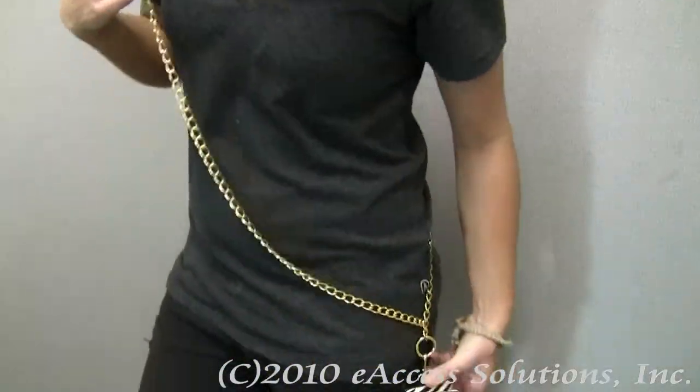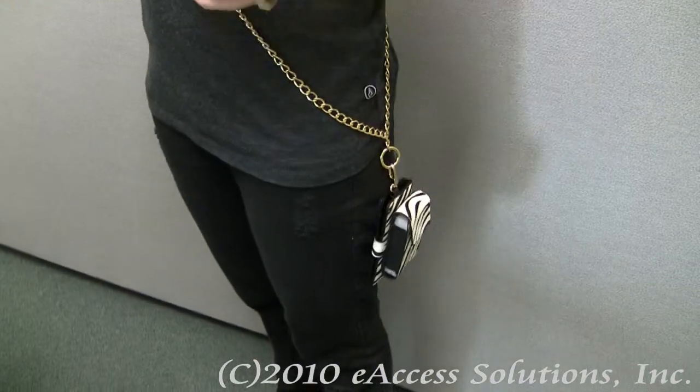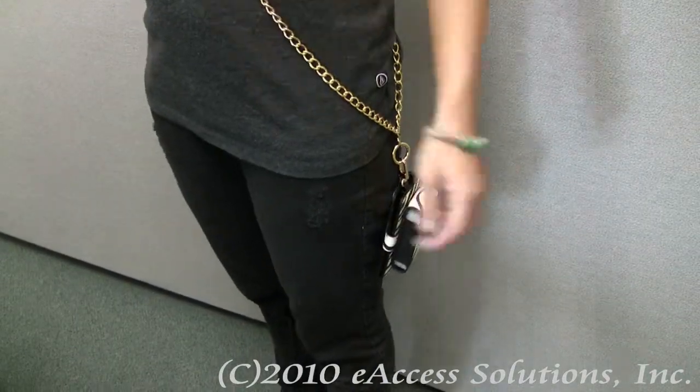One way to wear this case is with the included accessory — the shoulder strap. You can just wear it around your shoulder like a purse, and it just hangs down very nicely. You can hang it from either shoulder.